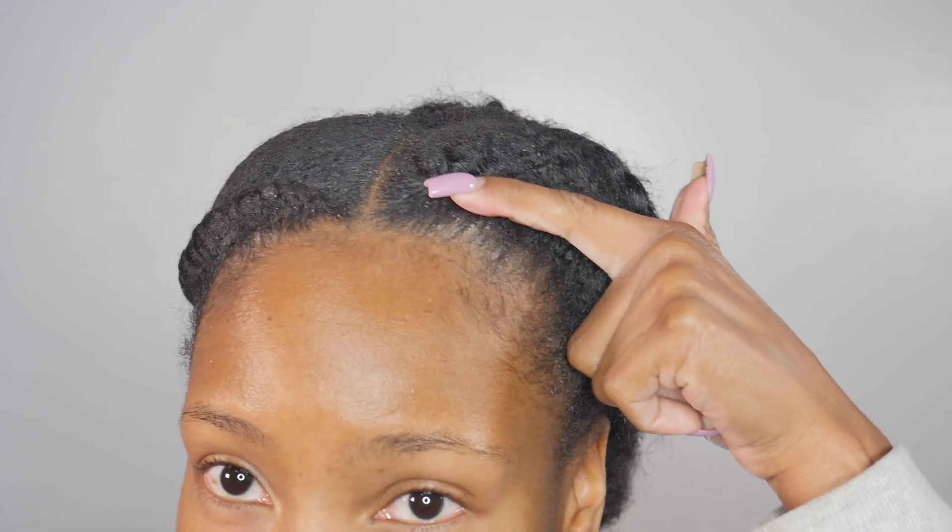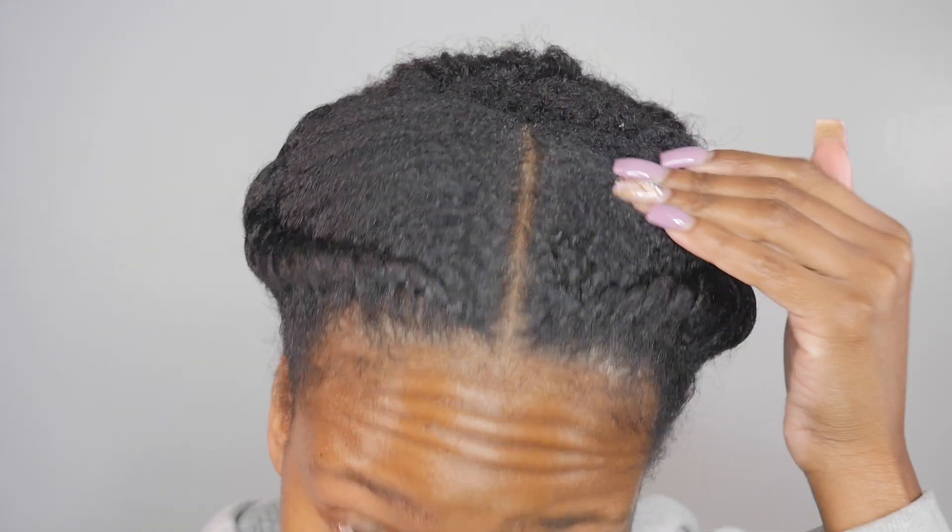Alright y'all, so it's about five days since I installed this style and as you can see the front of my hair is getting flaky in here. I'm just going to take these twists out in the front and wash the front part of my hair, remove the product, any build up, cleanse my scalp, and then I'm going to go back and condition, moisturize, blow dry, and then restyle my hair just like this.